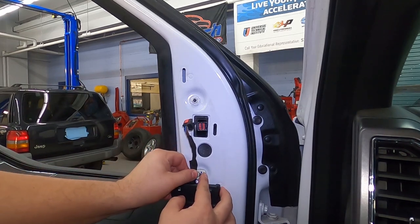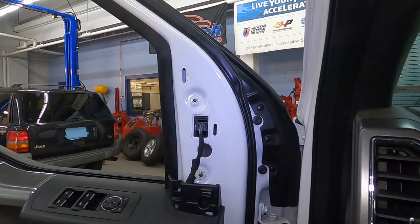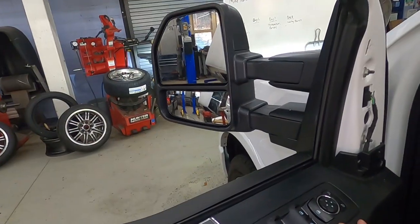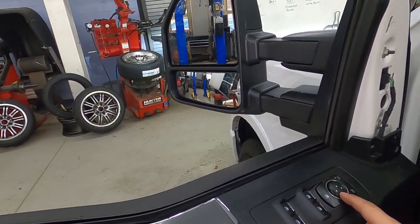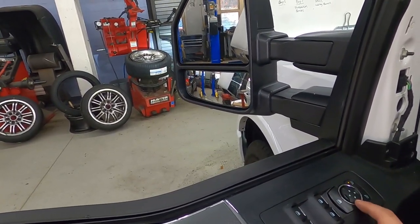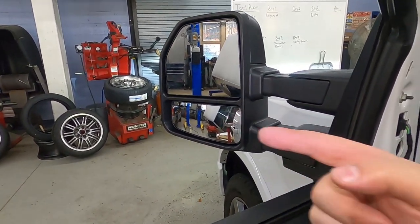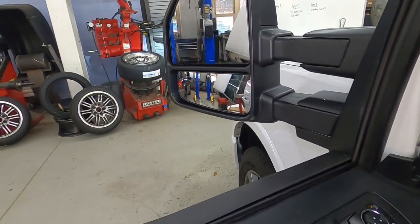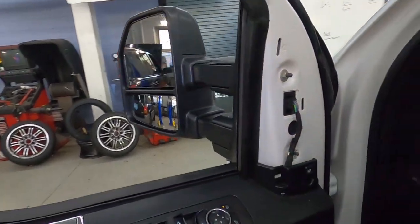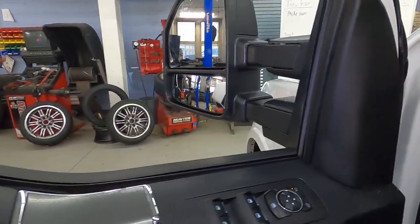Once all those are tight, put your retainer clip back in and plug your mirror in. Always do a self-test before putting anything else back together — press the left-hand side mirror selector and you should be able to go left, right, and knock it down. If your vehicle has an extended feature like power pull-out or power fold, that would also be on the switch panel to check. Once those are confirmed, put your door trim panel clip back in place.